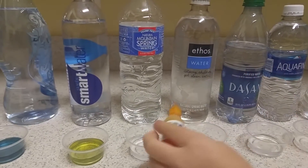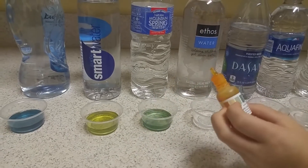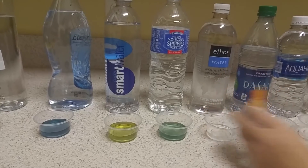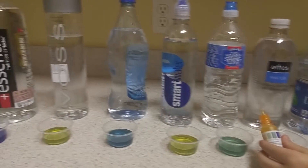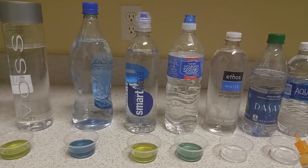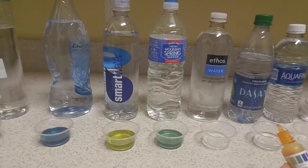Trader Joe's Natural Mountain Spring Water. That's probably a 7 — neutral. That's not bad, because considering Trader Joe's has a brand they advertise as alkaline water with electrolytes specifically, their natural spring water at least is neutral.